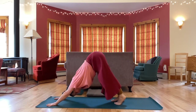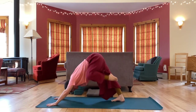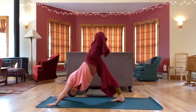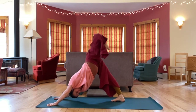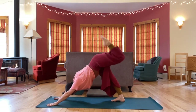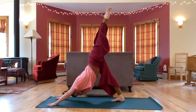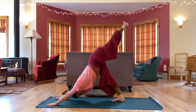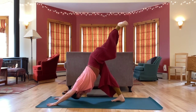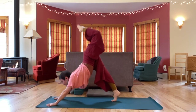From down dog let's take the left leg up. Bend your knee in and start circling. Next time your leg is up, reach it straight. Circle your ankle a few times — getting out all those clicks, both directions. Big circles. Take it a little higher and then a big step forward.